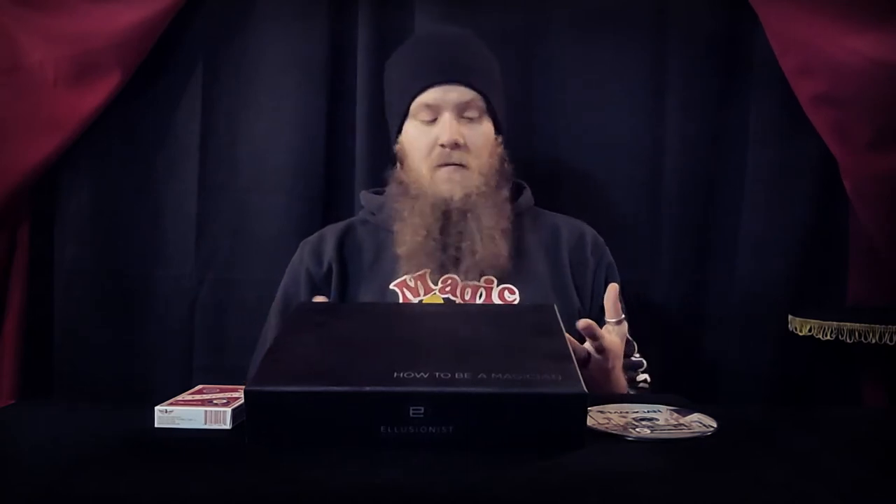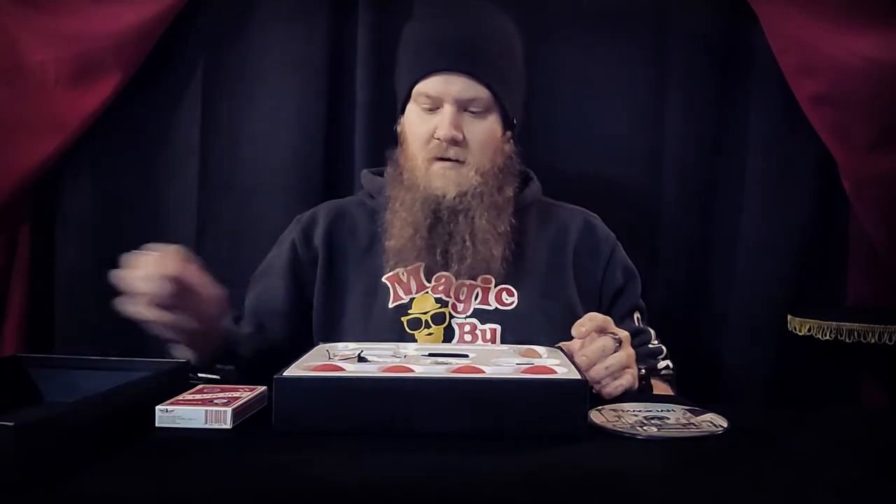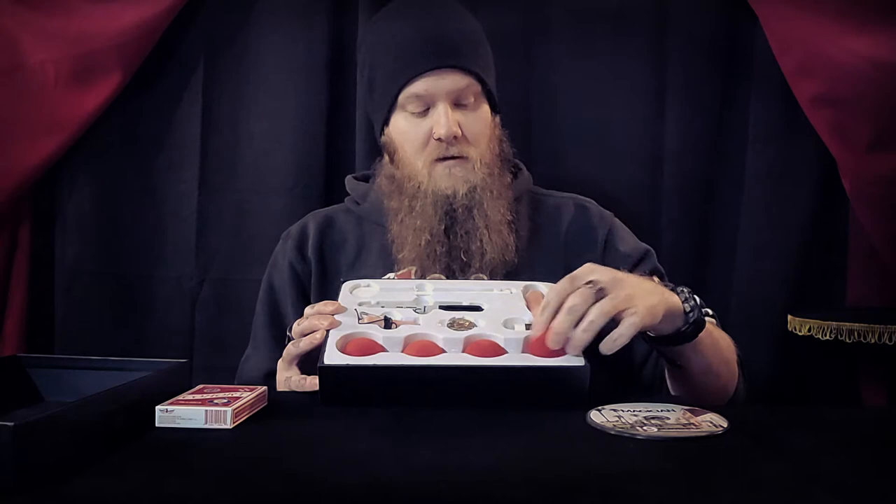I'm going to show you what's inside the box and go through a portion of what you're going to learn — not everything, because there's a ton. When I was a kid, I got my first magic kit when I was about seven or eight years old. At that time there were a lot of tricks — the box said 130 plus or 350 plus tricks — but it was a lot of really cheap stuff. So let's just get into it.